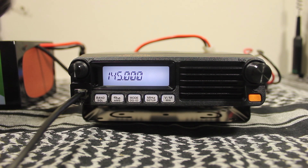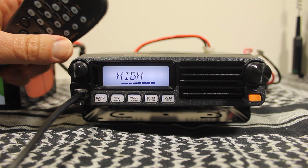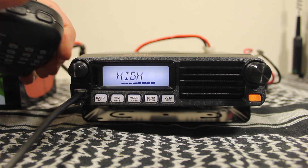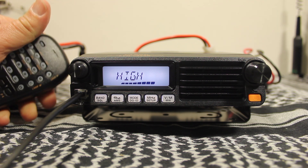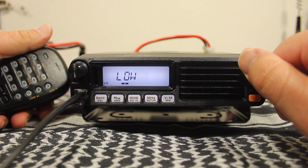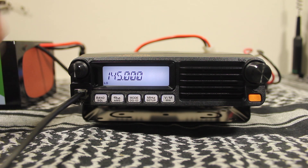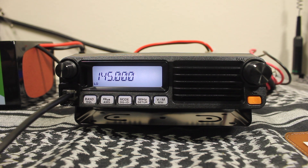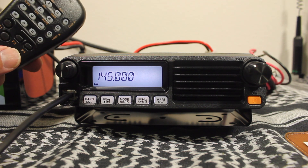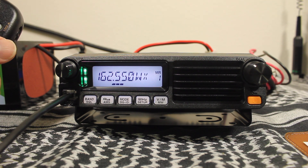To change the transmitter power on the radio, press the D button on the microphone. You can use the up and down buttons on the mic or the frequency tuning knob. The default is high; we're going to set it to low. Press D to go back out. If you want to listen to a weather report quickly, just press P4 on the microphone — you have 10 different channels to choose from.